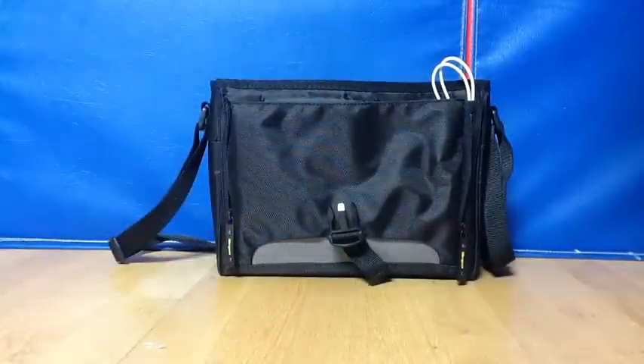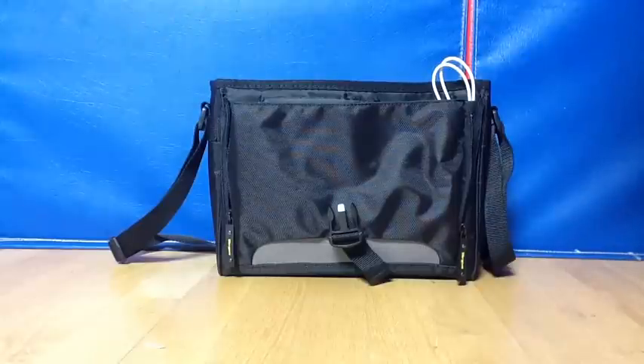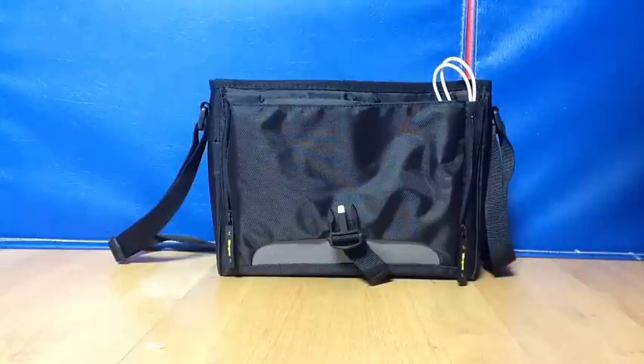Overall, I really like this travel case because, like I said in the beginning, you can store a lot in it and it's still very small and portable. I just think it's a great case. You can get this at Walmart, Target, or Amazon for about 25 to 30 bucks. And it only comes in black, so there's a downside.